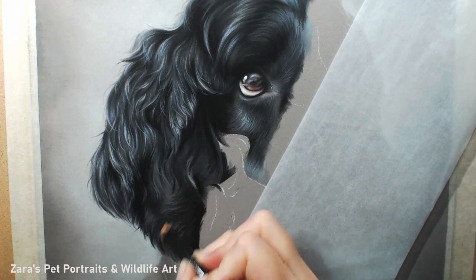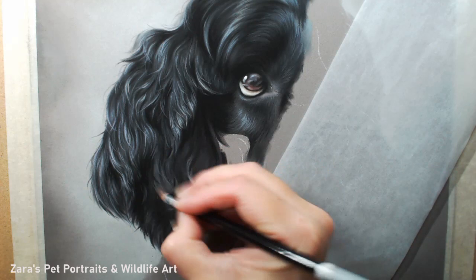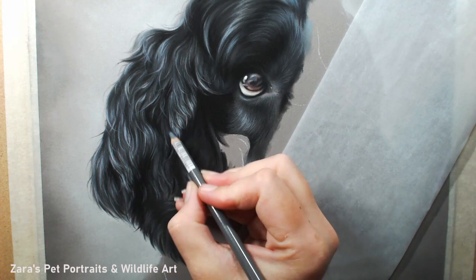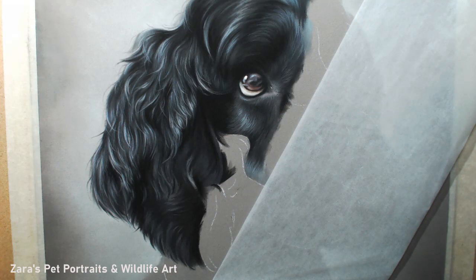Once I know I've got my pencil layers on there and most of the detail in that area, if I need that area to be super dark I'll then use my soft pastel directly on top. But I do it this way because putting the soft pastel stick down first — since they are a flatter surface and more difficult to control than a pencil — you can very easily fill the tooth of that paper really quickly. That is the only instance where I will apply it directly on top and not as my base layers.